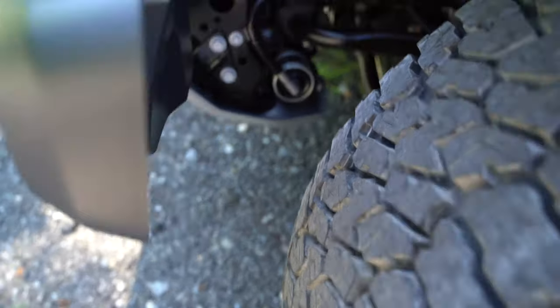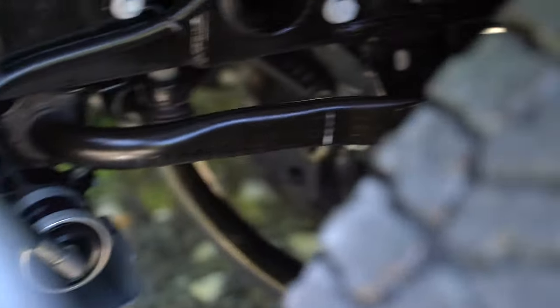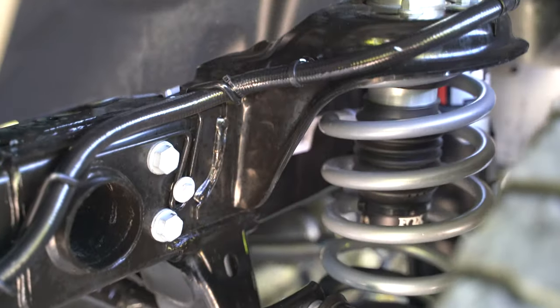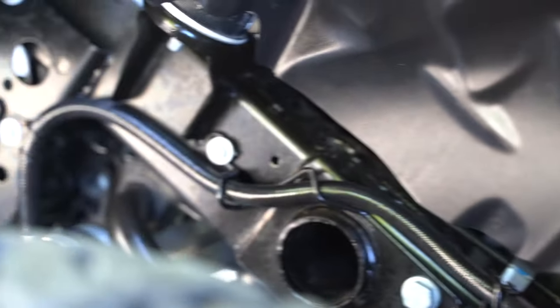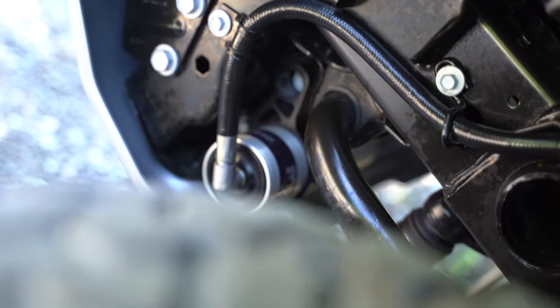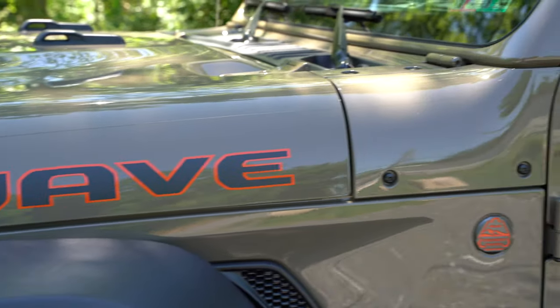I'll show you that right now. This right here is the other reservoir — that's the front reservoir. Here are the actual shocks in there. You have this tube that runs from the shock all the way down to that front reservoir. Pretty cool. And you have this Mojave sticker right here, which is also really bad-ass.